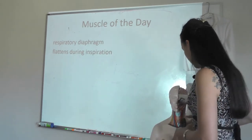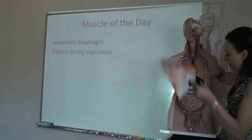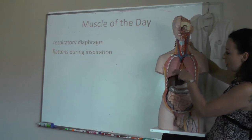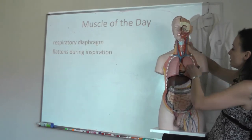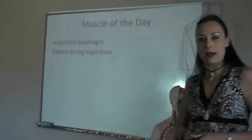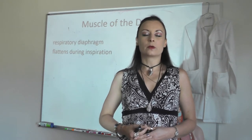When your respiratory diaphragm contracts, it's going to push down on your abdominal organs and increase the volume in your thorax. Your respiratory diaphragm is this really large muscle that sits between your thoracic cavity and your abdominal pelvic cavity. When it pushes down, it increases volume so that we get a drop in pressure and air flows from the atmosphere into your respiratory system. It flattens during inspiration and it's called the respiratory diaphragm. Close your eyes — breathe in: flattens during inspiration. Breathe out: respiratory diaphragm.